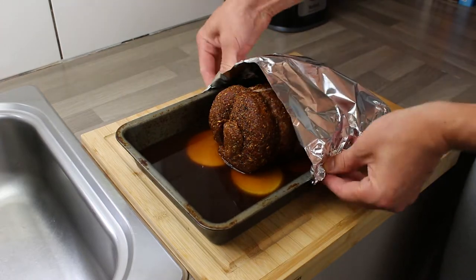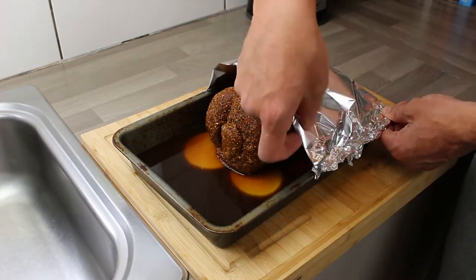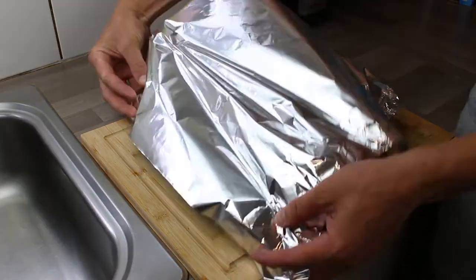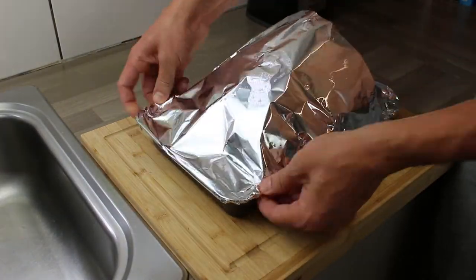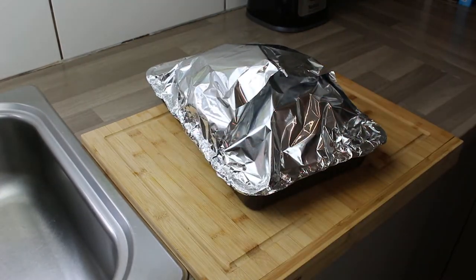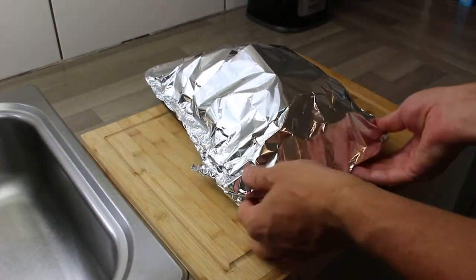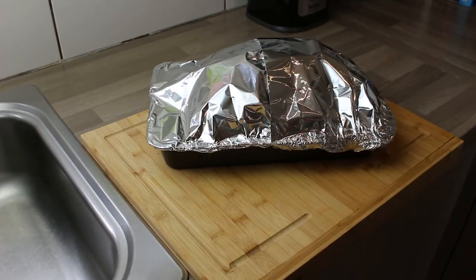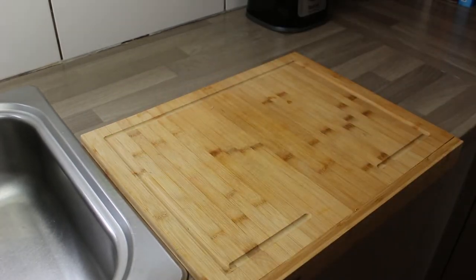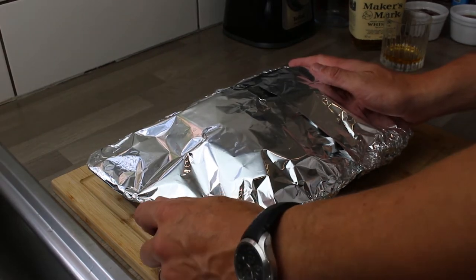Using tin foil, I made a kind of special coating for this — a tent over the brisket. You might have a roasting pan with a lid, but I constructed this out of tin foil. I put an extra bit of tin foil to seal any gap, creating a lovely tent with the meat inside. Carefully put it in the oven on a low heat — all the instructions are in the description. And here we are, six hours later.